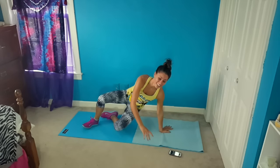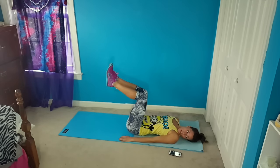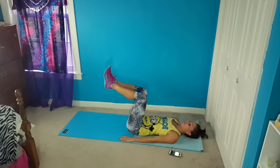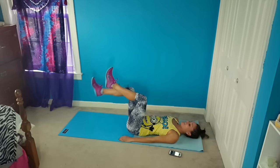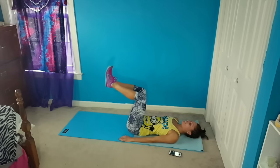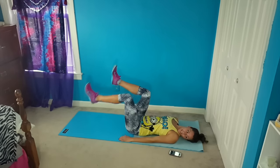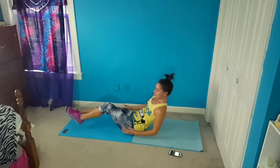These intervals are going very quickly. So we're going to do that double dead bug. Tap down, tap down, and double tap down. Down, down, and double down. Pulling your belly button in, keeping your belly nice and tight. This will be the last one — double tap and done.